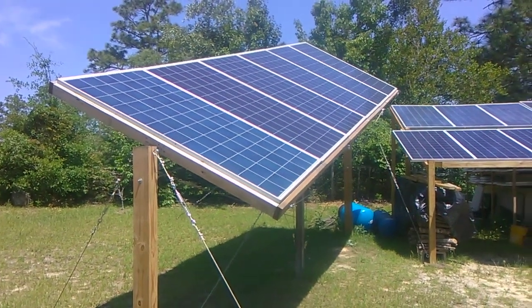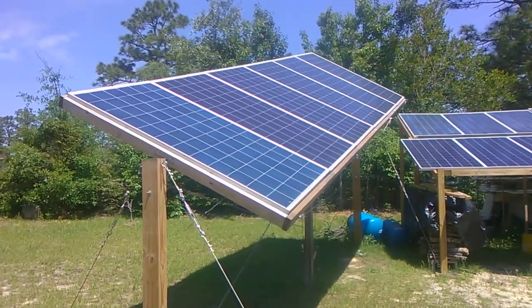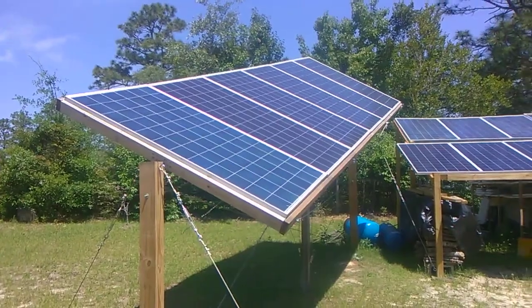Hey there again everyone, Bob from Hot Rock Central. Today I'm going to be taking you through the construction of my pivoting solar panel.